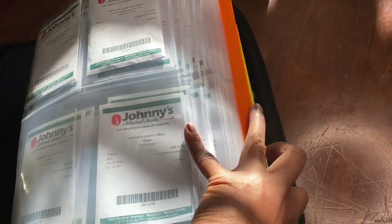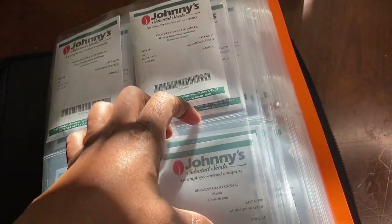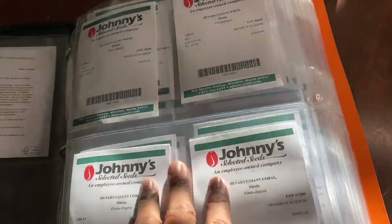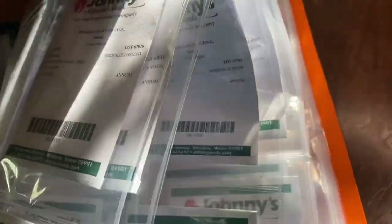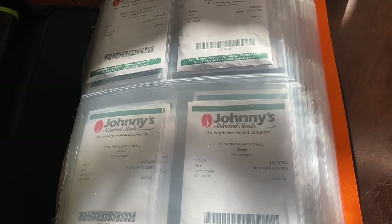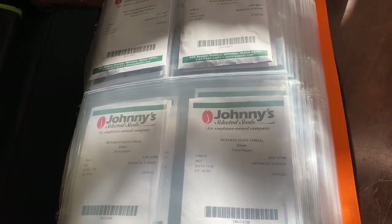This binder is just for spring. I did put most of the seeds in here, and I have two of everything. As the seasons change, I can pull out the seeds that I didn't use and then place them with the seeds of things I want to grow.